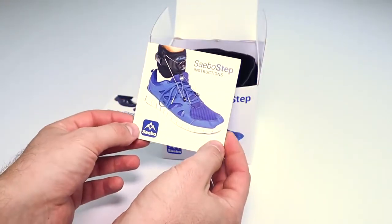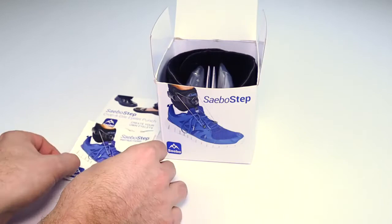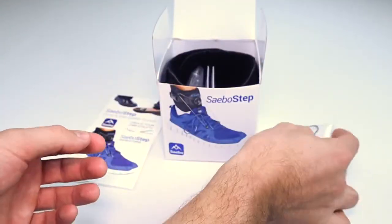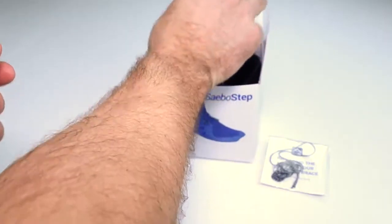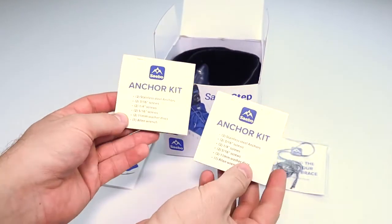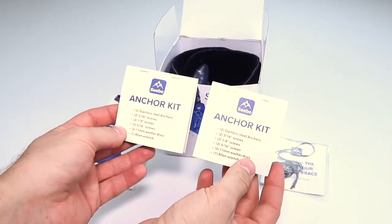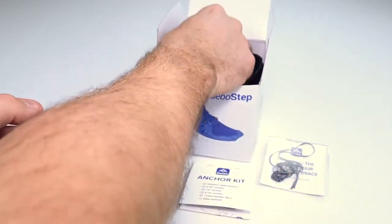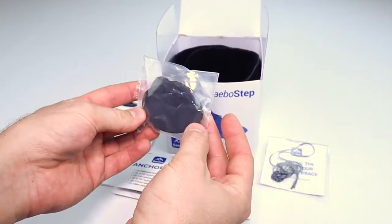Next, you'll find your Sabo Step instructions. Here's a replacement cord, two separate anchor kits — one in black and one in silver to match almost any type of shoe — and padding for extra comfort.